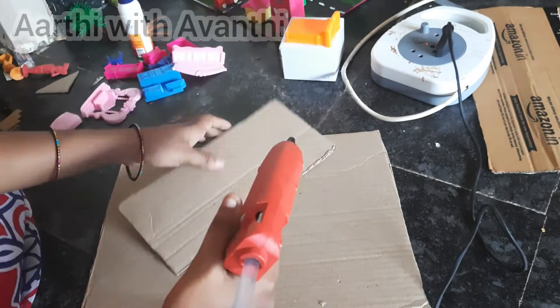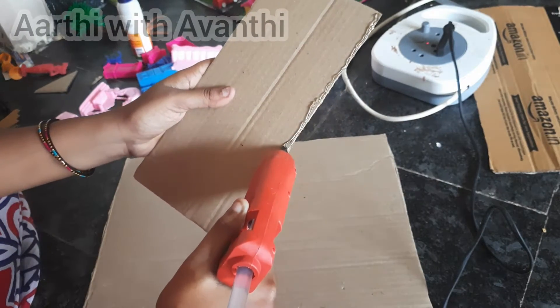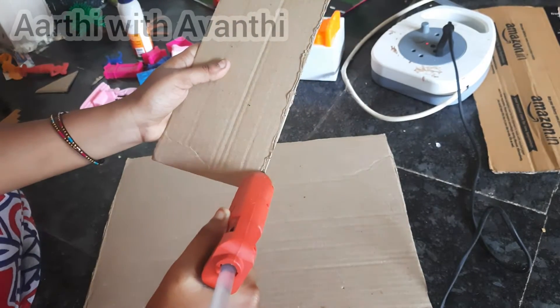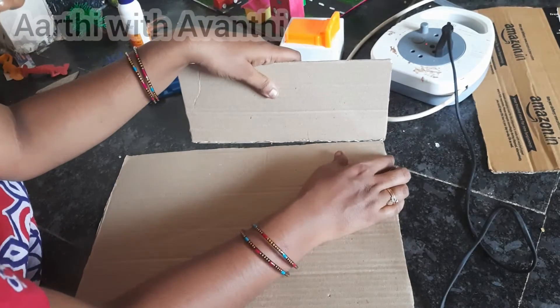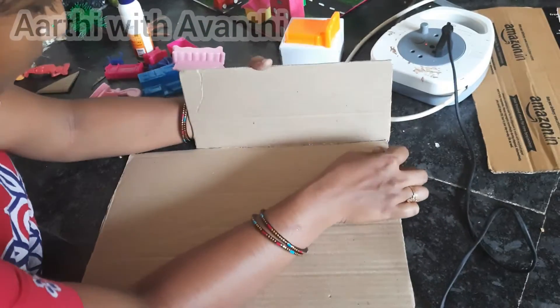I am cutting it to size and I am using a glue gun. When using the glue gun, use only a little bit of glue, because sometimes the side can become very hot.